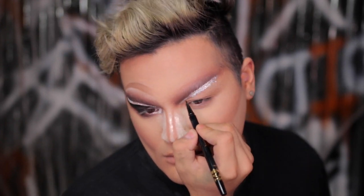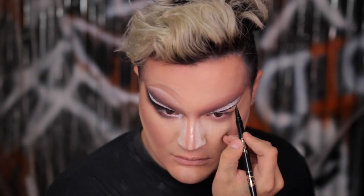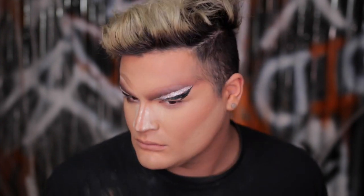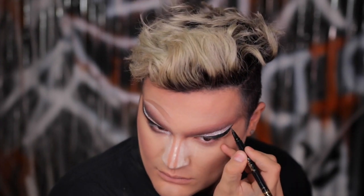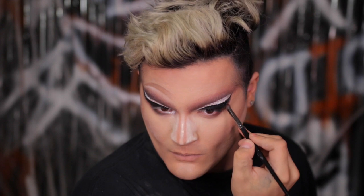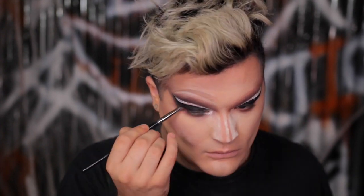Going in with the Tarte Double Take Liner, which is my all-time fave — I'm creating a little line in the inner corner and dragging it all the way out to hug that glitter line, then creating a gigantic wing liner. I'm sketching it right underneath the glitter and then going in with some black eyeshadow. I realize I should have used a black gel liner base with shadow on top because my eyes are so hooded, but you live and you learn. I'm applying black eyeshadow to my mobile eyelid, blending it into the wing liner, then bringing it into the inner corner, using a powder puff underneath my eyes to catch any fallout.